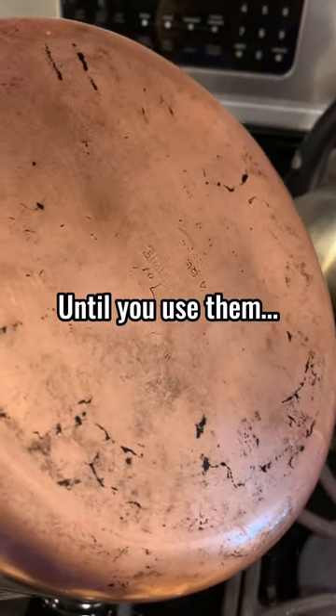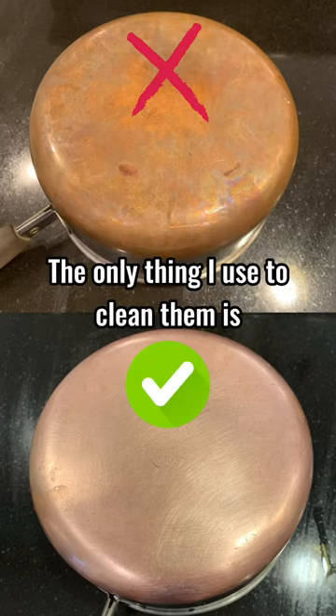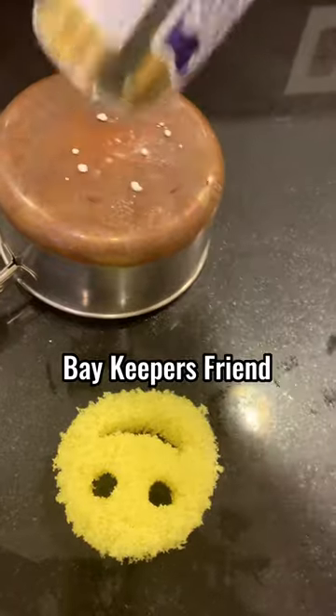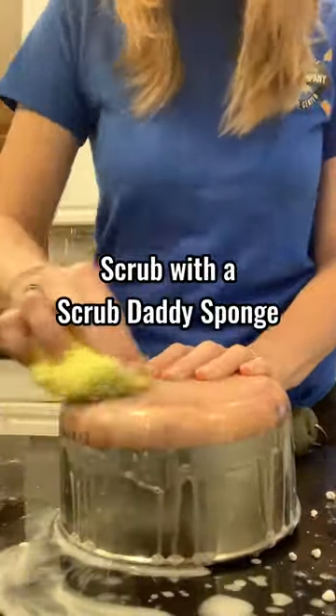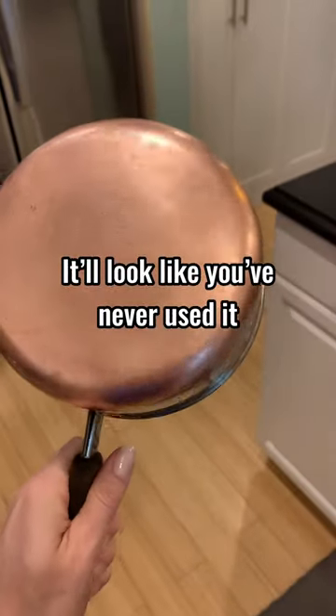Copper bottom pans look amazing until you use them. The only thing that keeps mine clean is Bar Keeper's Friend. I simply sprinkle it on top, scrub it in with a Scrub Daddy sponge, and this thing will come out looking like you've never used it in your life.